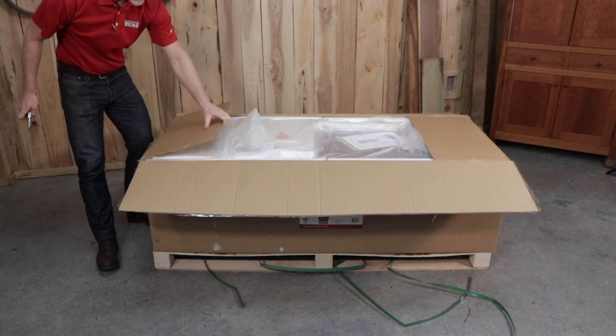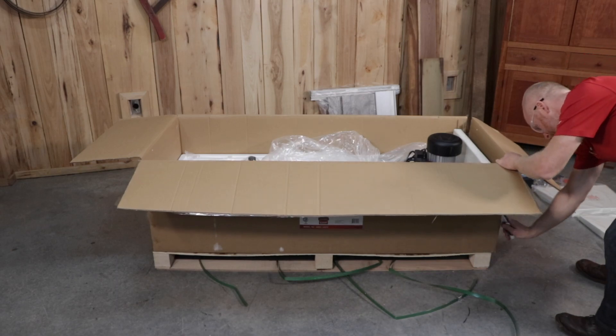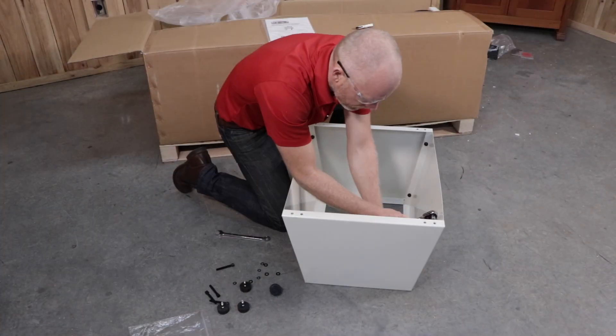Begin by cutting the box open and then cut away the styrofoam to expose the base. Start assembling the stand using fasteners and rubber feet.